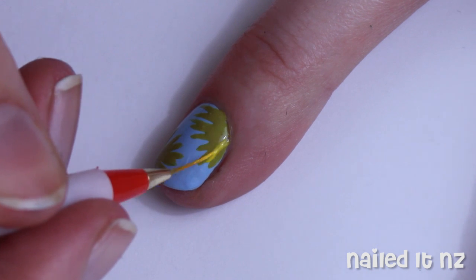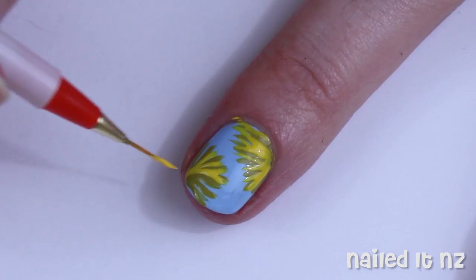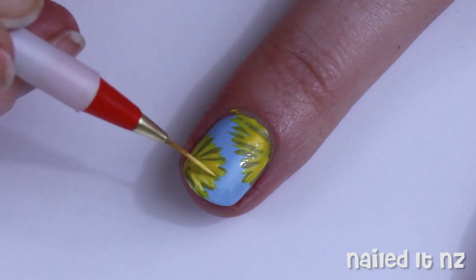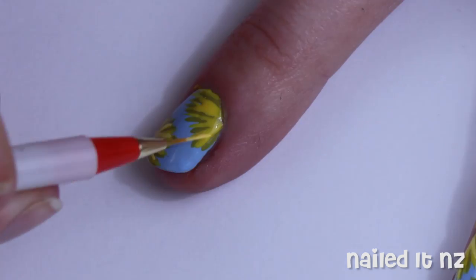Next, grab the yellow you painted your other nails with and make some stripes on top of the first ones, trying to go in between them as much as possible. Then use a light yellow polish to add some rough highlights to these petals — it just makes them look that little bit better.